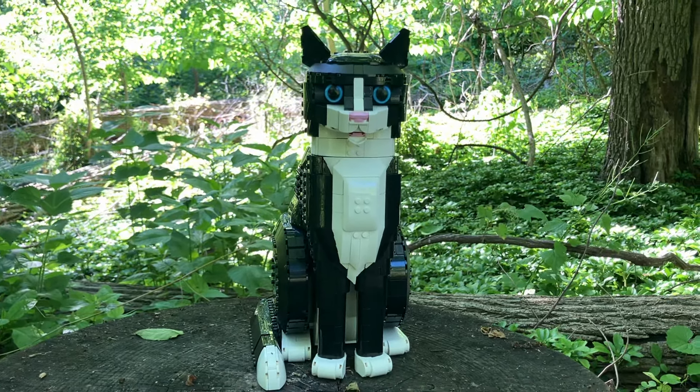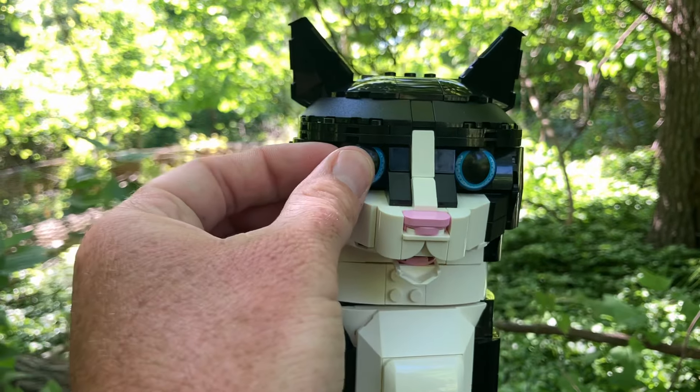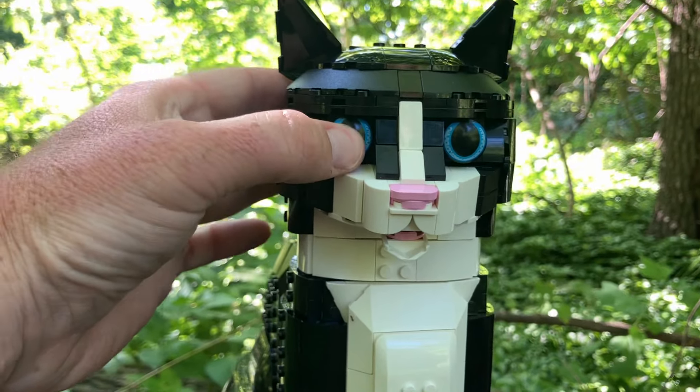Now the best part about it, in my opinion, is this: if you love this set so much you can buy two of them and just have different colored eyes. You can have one with orange and yellow eyes and the other with blue eyes, so clearly there'll be two different cats sitting in your living room.